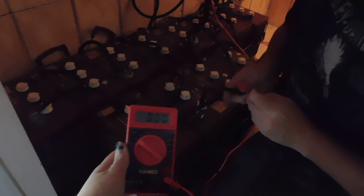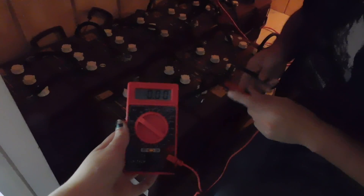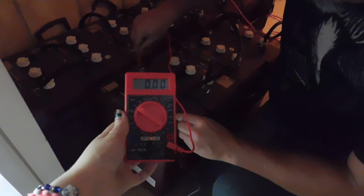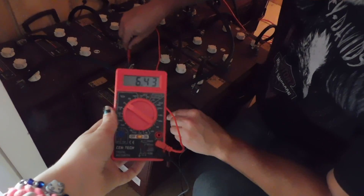The first thing I want to show you — I'm going to test each individual battery. There's the positive, there's your negative, and it's reading 6.42 volts.